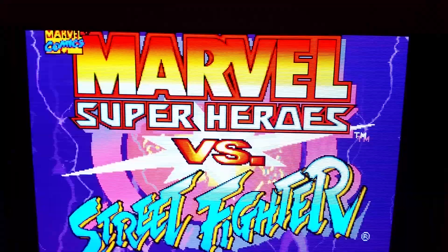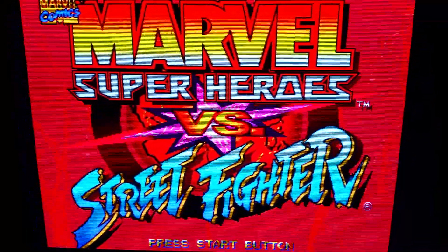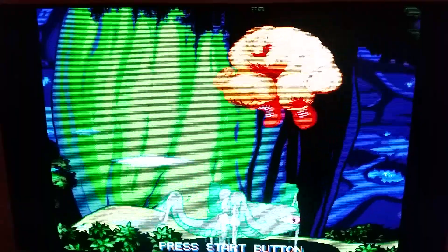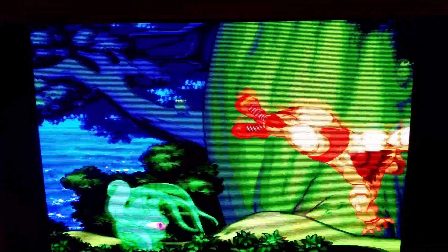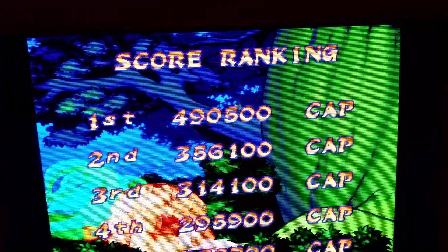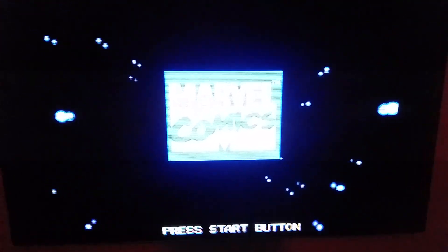I have the OSSC running the Saturn in 240p, and yes this is in 5x mode — line quintuple. This TV handles it like a boss. The Vizio series can do line 5x but it comes with a penalty of 43 milliseconds of delay. Whereas this one, the B6, uses a Realtek SoC — that's right, a Realtek, not the LG one — because this is the B6. It doesn't do 3D, so they felt it was cheaper just to go with the Realtek.